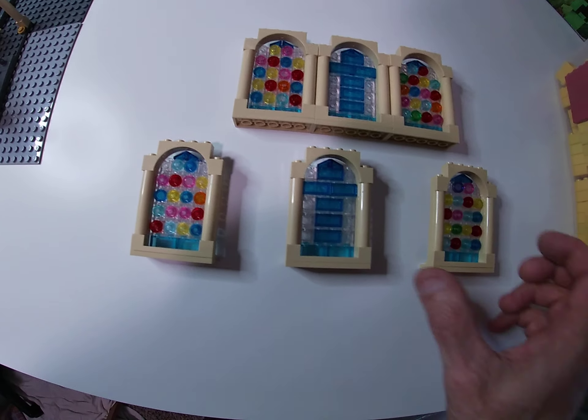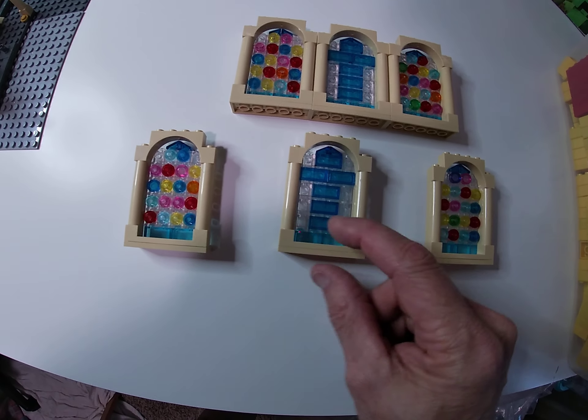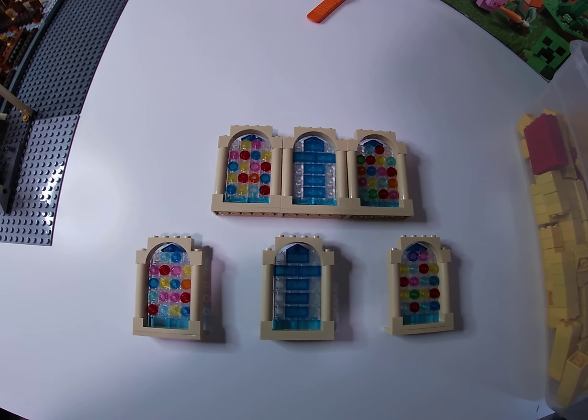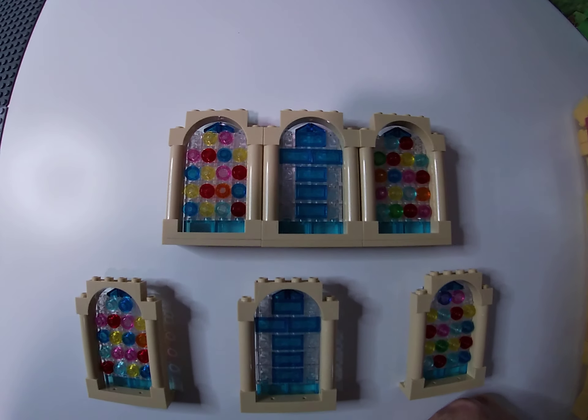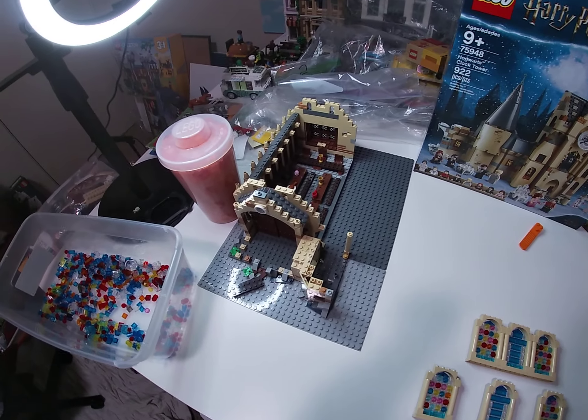If I could get more of those at a pick-a-brick wall I will grab a ton of them because there are a lot of uses for them. Very happy with the stained glass windows — now we can move forward on the mock church.